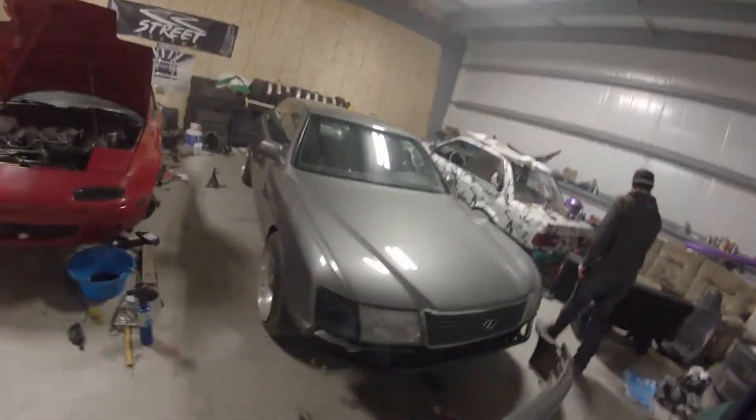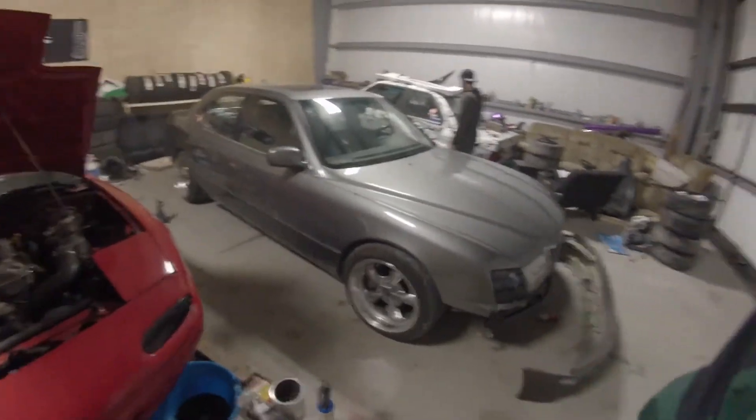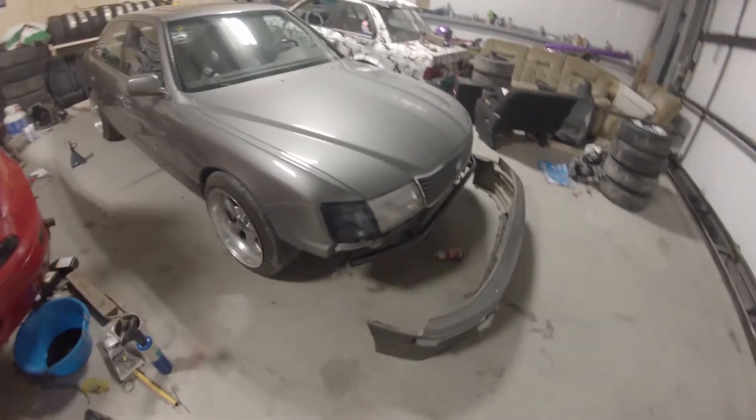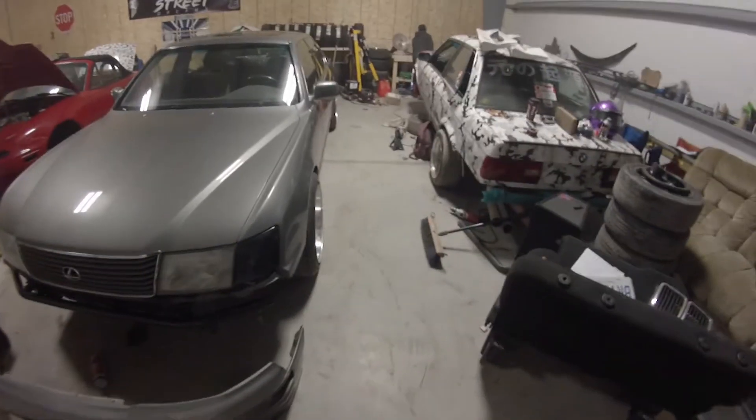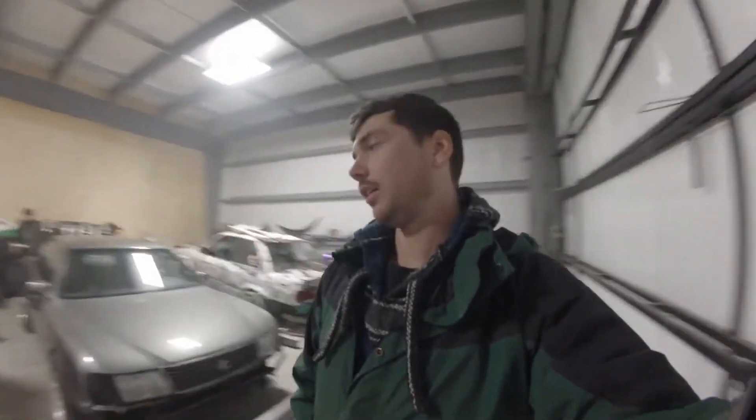I'm loading the car up Friday afternoon to go to Spring Bash, which is presented by Top Drift. Shout out to King Trick. The track the event is at is called Shannonville Motorsports Park. Search Top Drift in the Facebook search bar — the events are almost always at Shannonville. Once in a while they'll have one at Toronto Motorsports Park. It's a cool event to check out if you're into drifting or want to be into drifting, and it's always a blast.